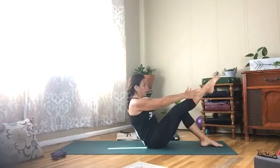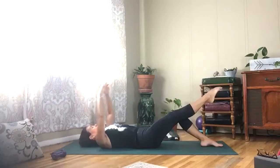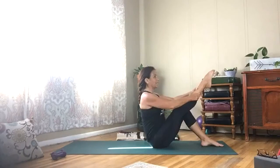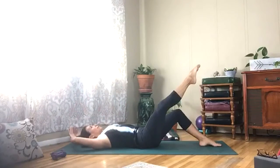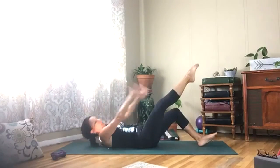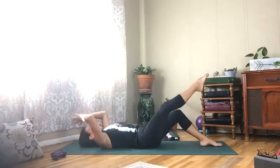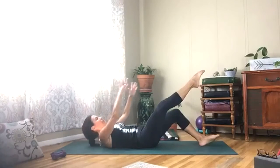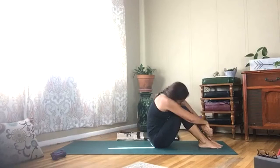Three more — last two. One more — almost there. Bring yourself all the way back up. Release that foot, give yourself a hug, shake it from side to side.